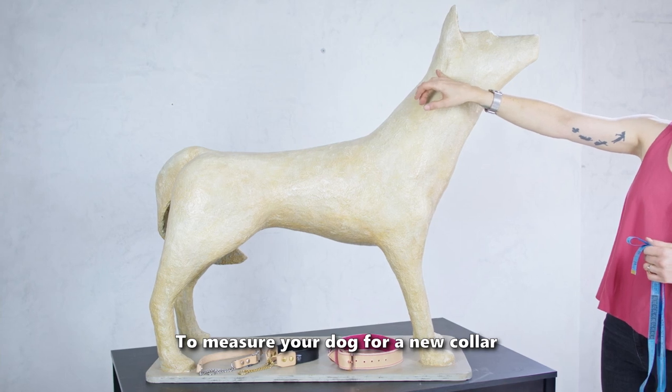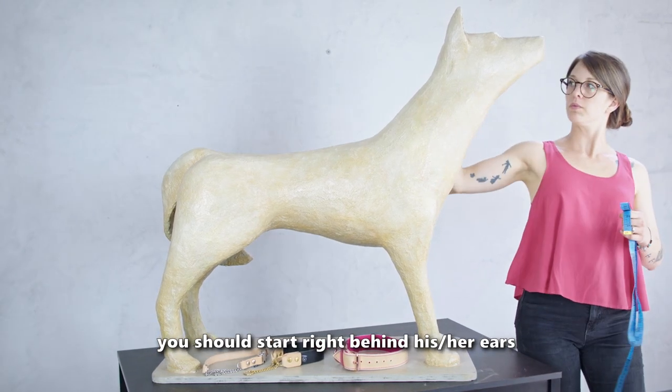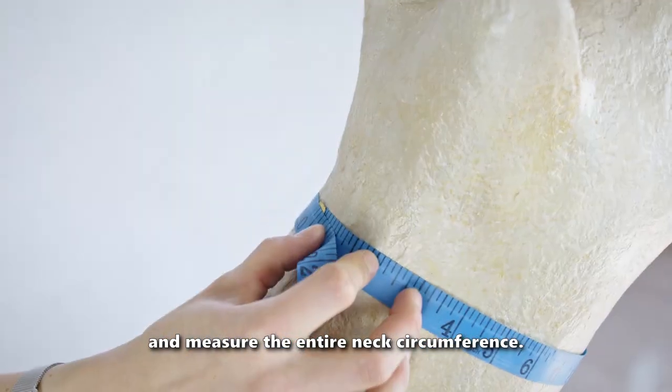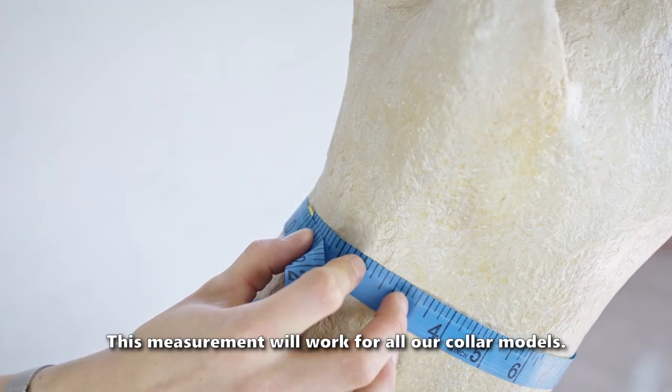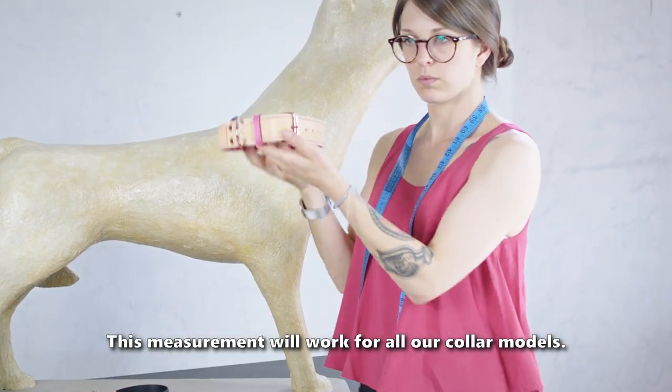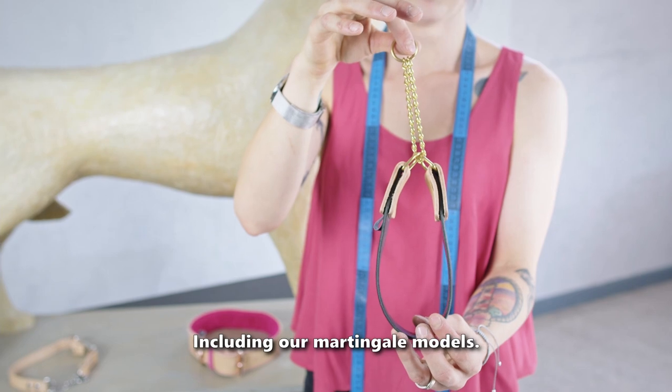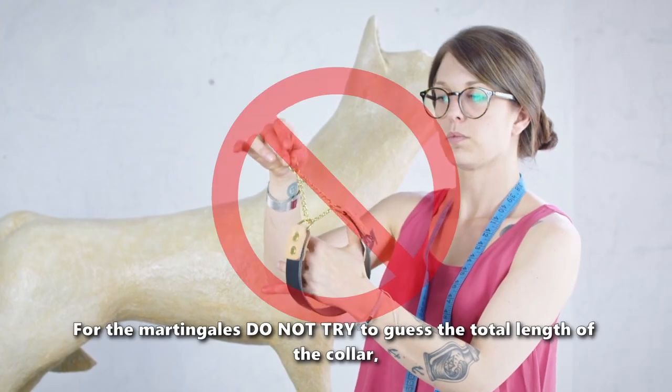To measure your dog for a new collar, you should start right behind his or her ears and measure the entire neck circumference. This measurement will work for all our collar models, including our martingale models. For the martingales, do not try to guess the total length of the collar.